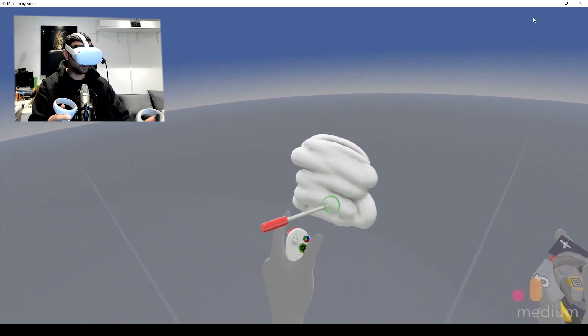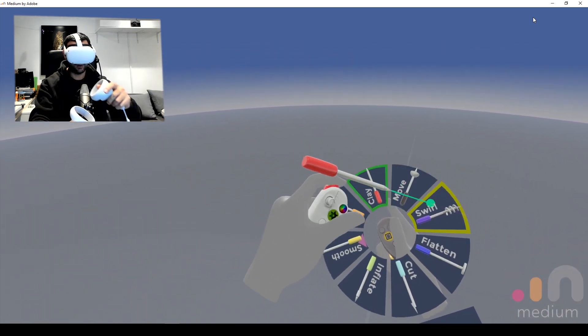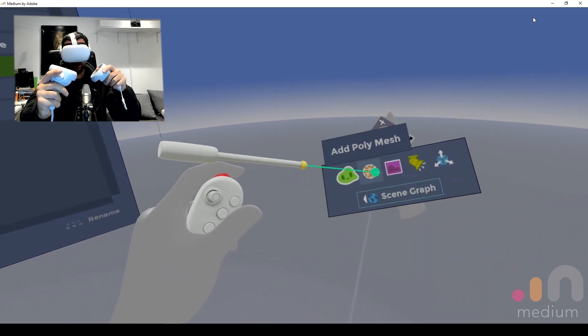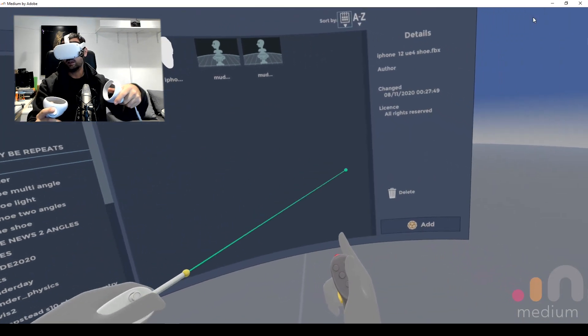If you haven't used this before, you've got your tool on the side here. You can undo and redo here, and you can choose between these various different things. I'm going to go to this menu down here and see if I can import something — an FBX file.